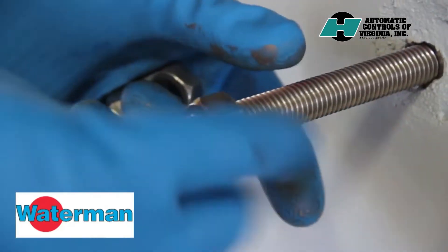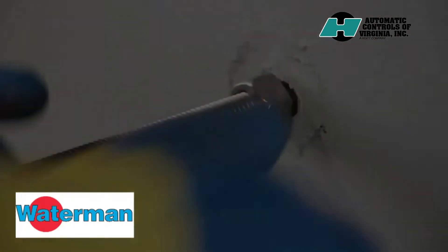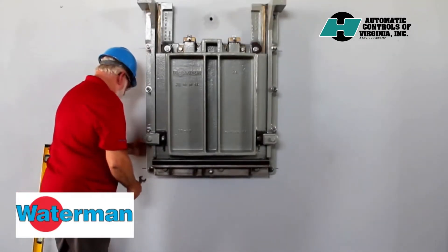Spin a nut on each of the studs and run it up close to the wall. Then slide the gate onto the studs and put another nut onto the studs to hold the gate in place.